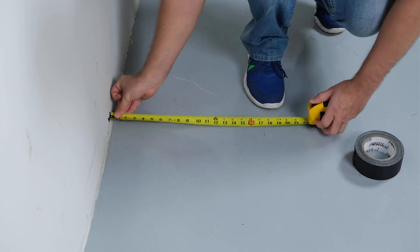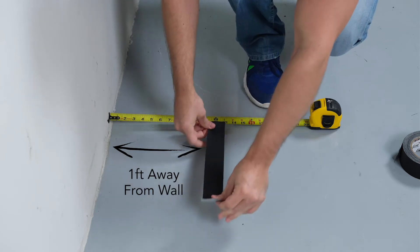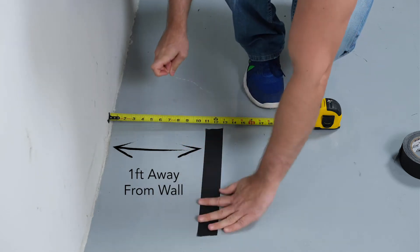Now, let's block off where the athlete will be standing on the floor during the scans. Measure one foot away from the wall and mark with tape.